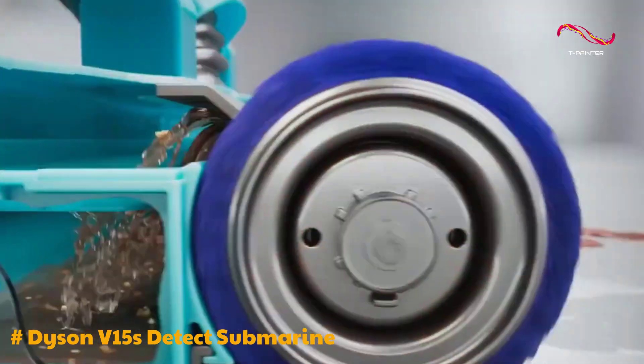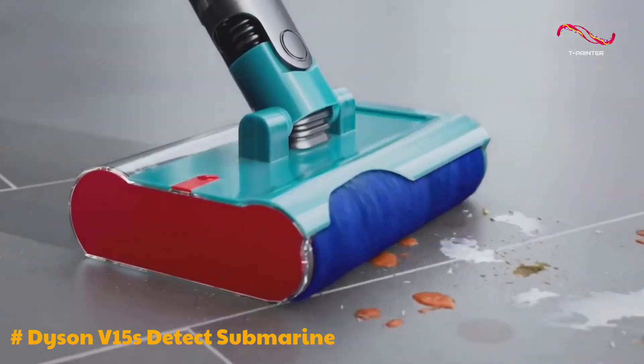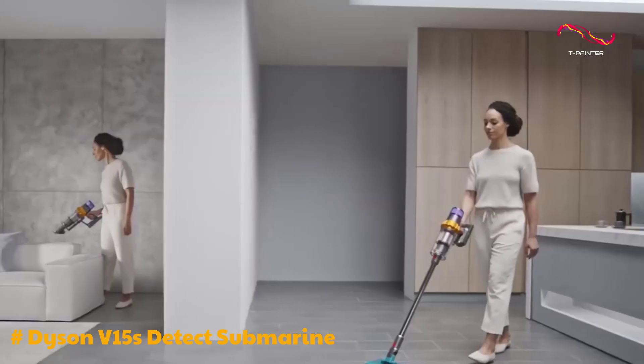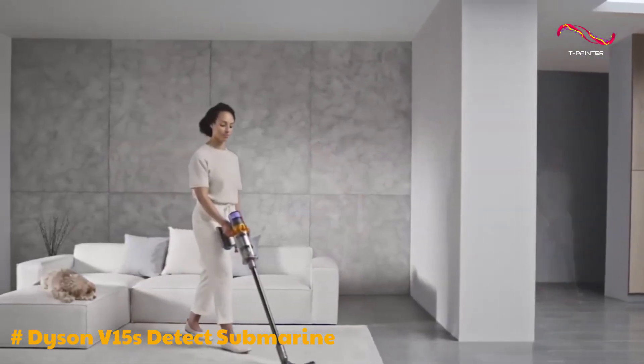Its suction power, airflow, and dry attachments are top-notch, making it one of the best cordless vacuums on the market. It performs exceptionally well in picking up debris from both hard floors and carpets, showcasing its efficiency in its primary role.